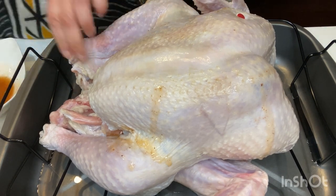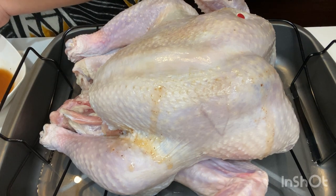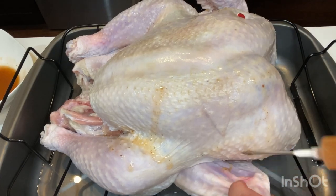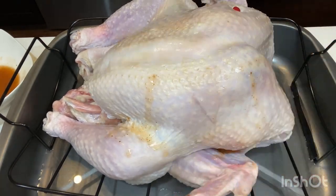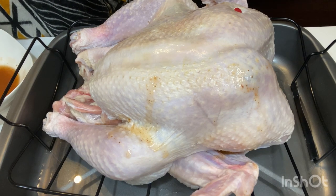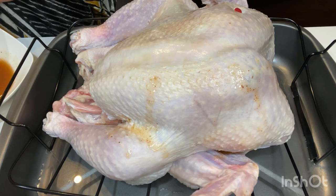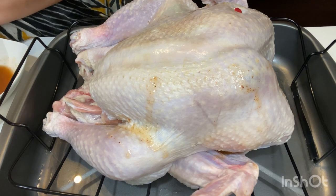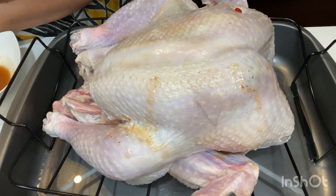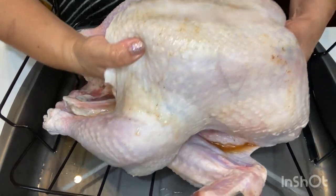When you insert the needle into the turkey, try not to go too far down into the meat. Try to stay on the top layers of the meat with the marinade so that it will have the opportunity to seep down, because if you go too far you're bypassing the upper layers and the marinade goes directly to the bottom. Now we're going to season the outside of the turkey.